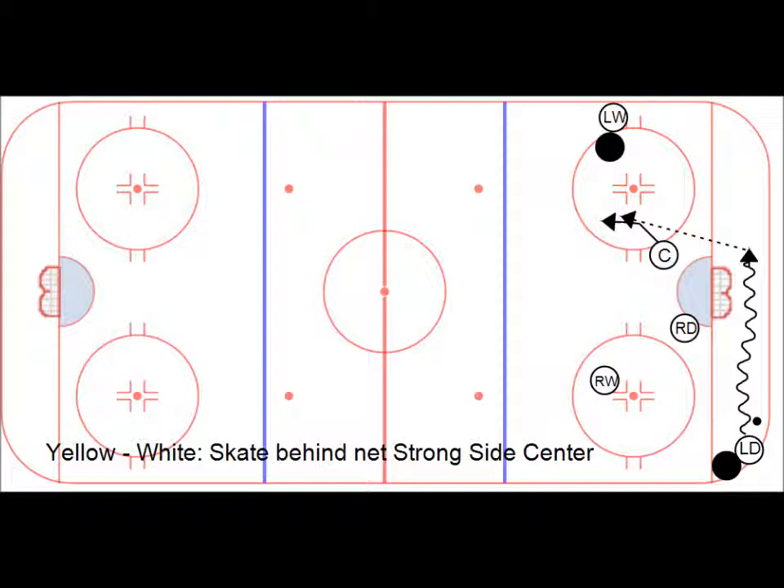Or now the center skates for a couple steps — if he's open, keep going. Or better: right wing starts to cut up, quick pass to the right wing. Yellow-white.